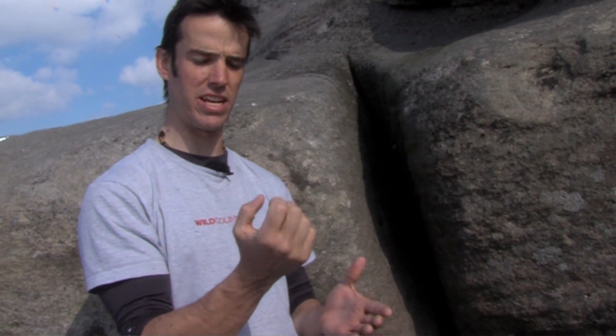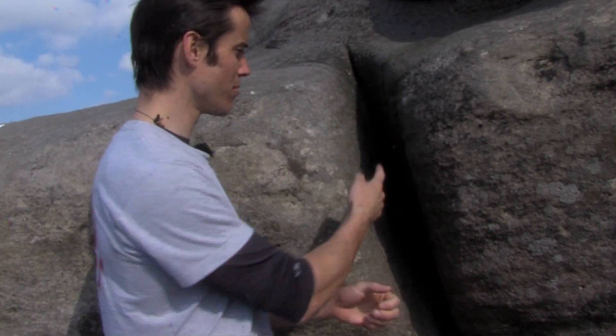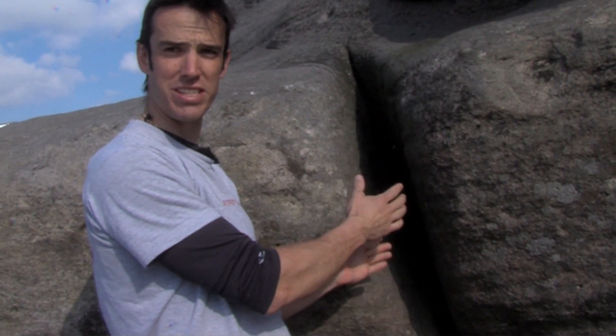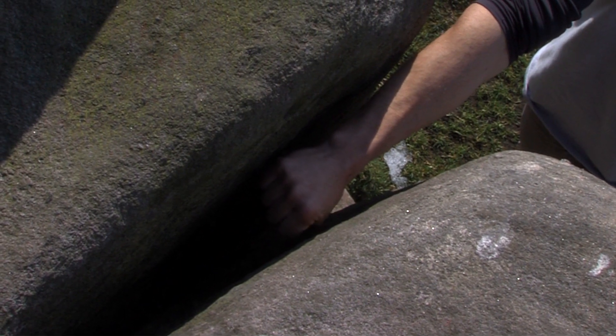As the crack size gets a little bit too large to use our fists for jamming, we move on from the basic fist technique into a combination of hands — a hand-hand or hand-fist stack. Here we've got a crack which perfectly illustrates that size; our fist is too small, so we're going to use a combination of hands within this crack.